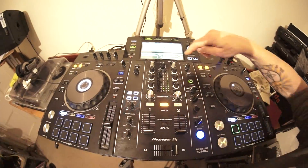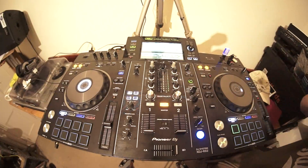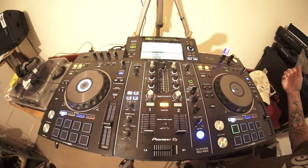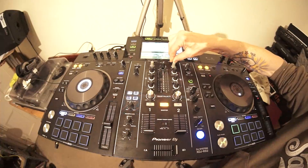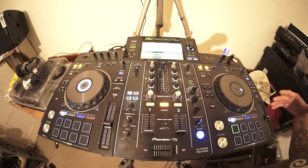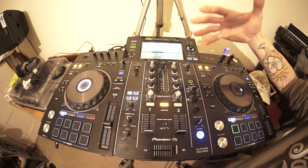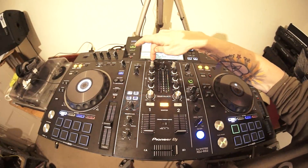Above each channel you've got three choices: Deck, Line, and Phono. At the back - I said in a previous video I was incorrect that there's only one input - there are actually two inputs: one for line and one for phono. Phono is of course a vinyl turntable; line is auxiliary in, for example a separate CD player or anything with AUX or line input. Next is Deck, and it's the same on both channels.